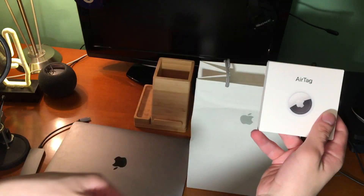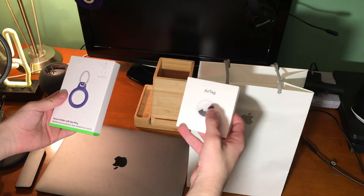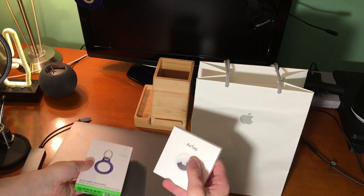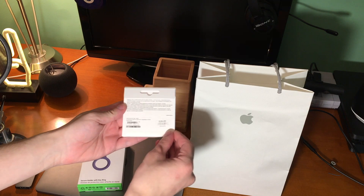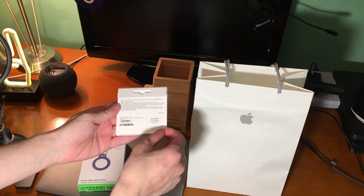It feels really weird to keep saying AirTag — we've known them for the last several years as AirTags, but I guess it works. This is one of Apple's least expensive product categories in a really long time, clocking in at $29.99.